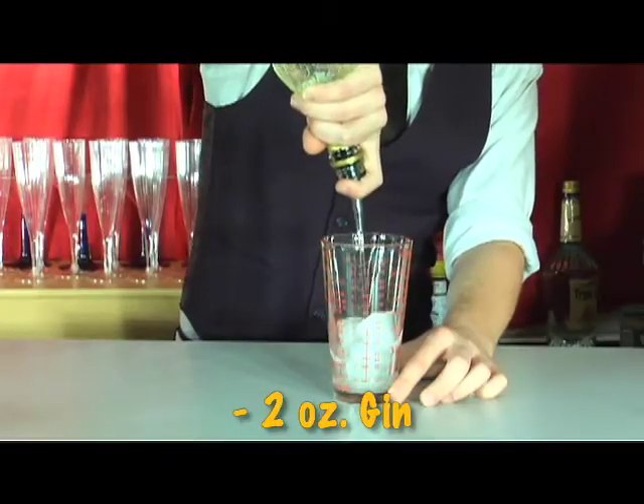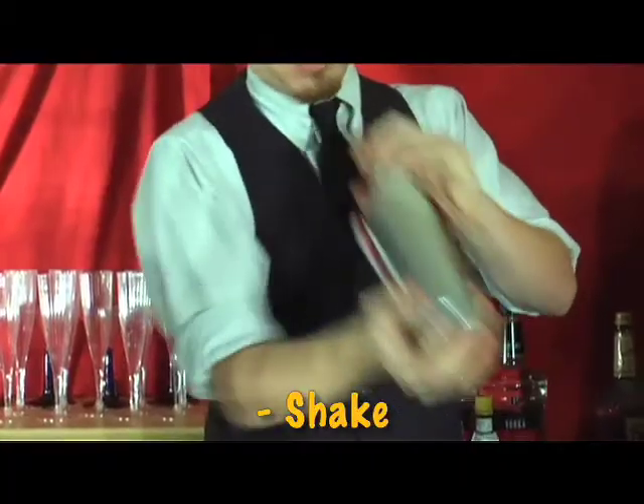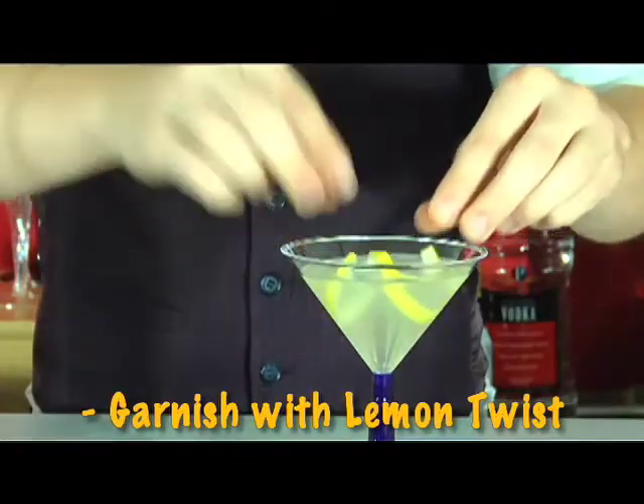Pour two ounces of gin, half ounce vodka, and a half ounce Lelay Blanc. Shake, don't stir, and strain into a martini glass. Top off with the lemon twist for the garnish.